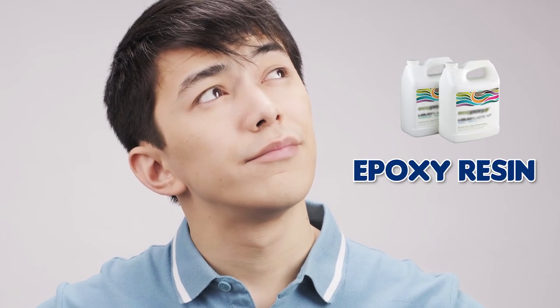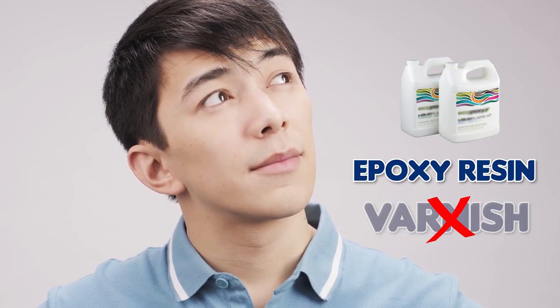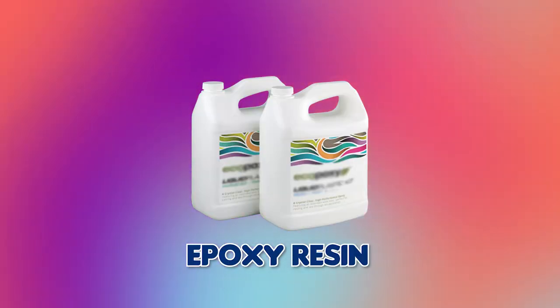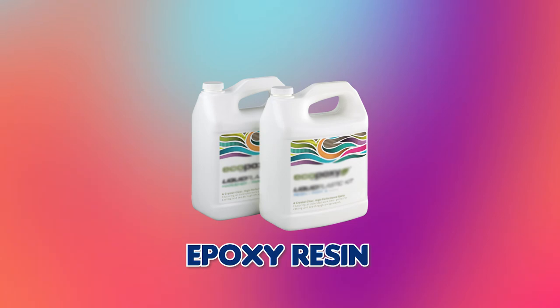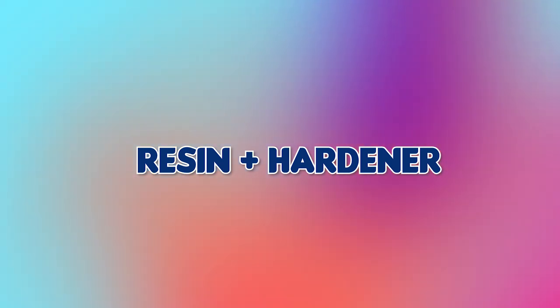Have you thought about using epoxy resin to coat your oil paintings instead of varnish? Let's find out. You will find different types of epoxy resins on the market, especially with ratios like one to one, two to one, three to one, etc. This shows the amount of resin and hardener you need to mix.